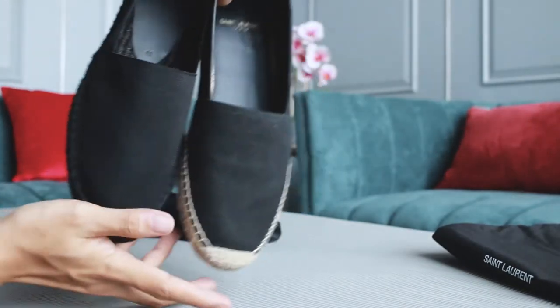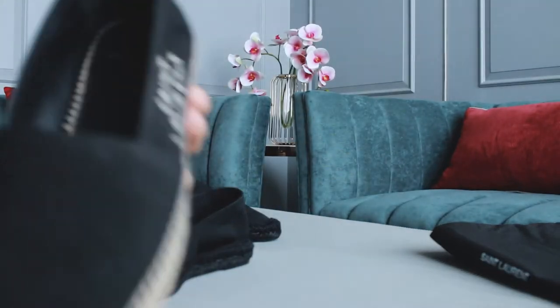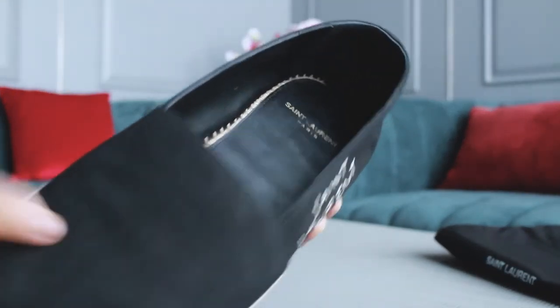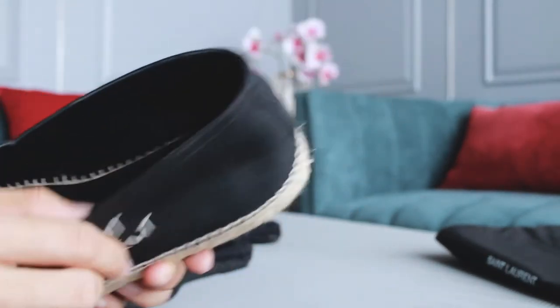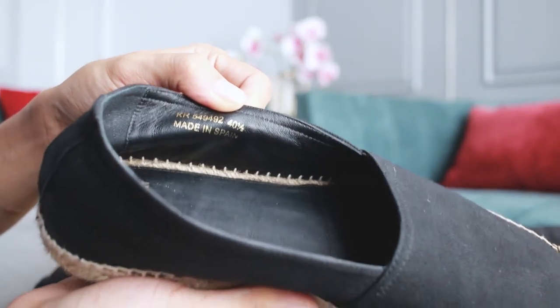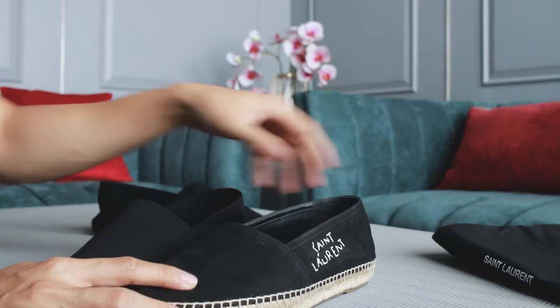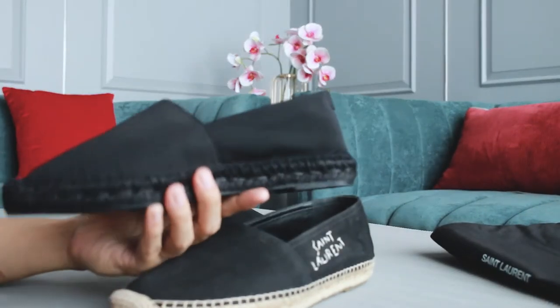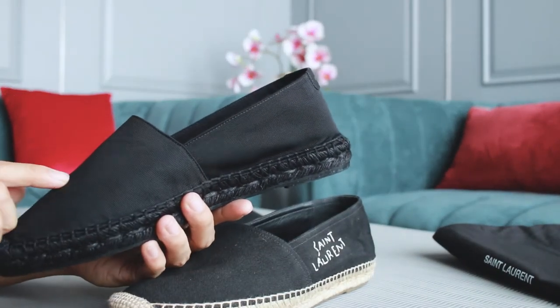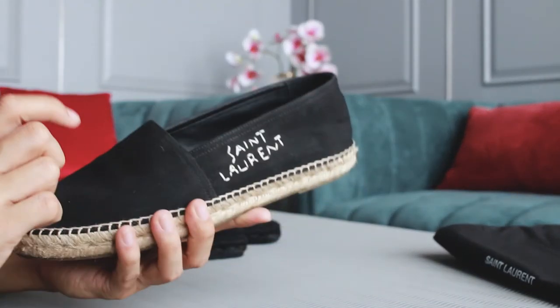Let me show you the difference in sizing between the two. I got the old one in size 40 and a half — when I bought it, that was the only size available. For the new shoes, I got size 41, which is still a little loose. The material also stretches over time.